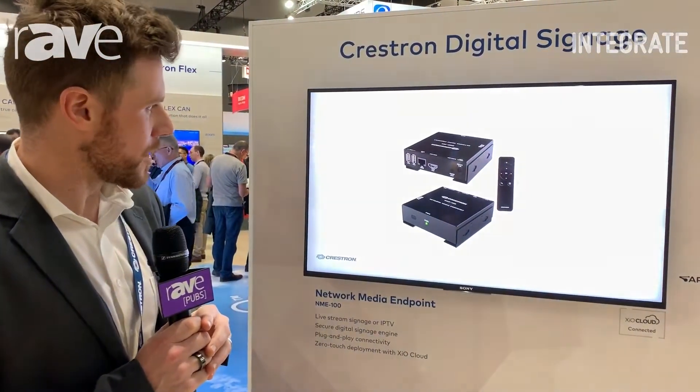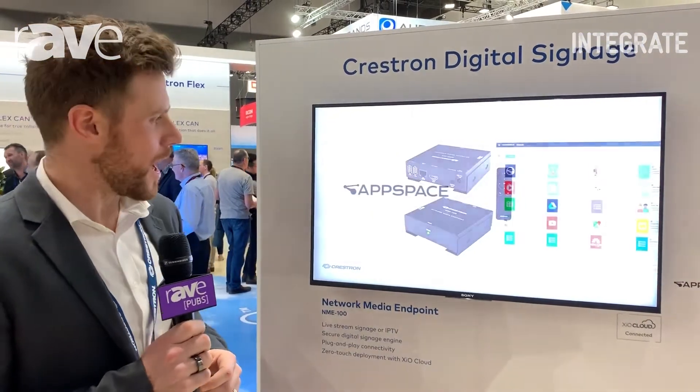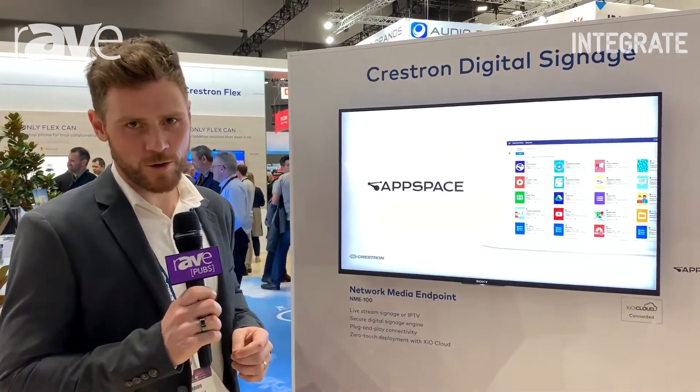It's just a really nice, neat way to deploy signage throughout a facility. For more information, go to Crestron.com or contact your local Crestron rep.